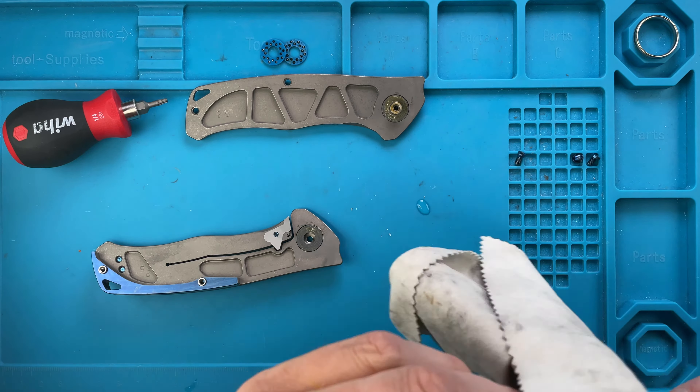Here we have this clean blade — that is pretty cool, so that is done. Then we can go ahead and clean the inside backspacer, especially that area and this area over here. Just popping the pivot out and wiping everything around here. Very good, so that is done.